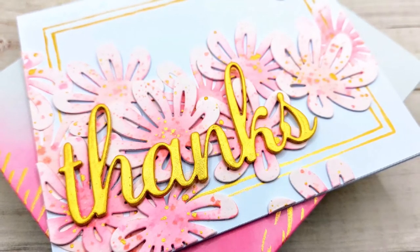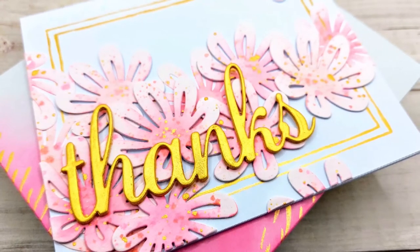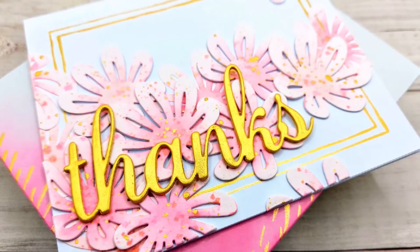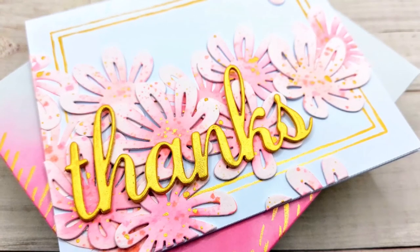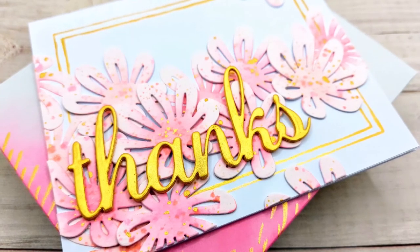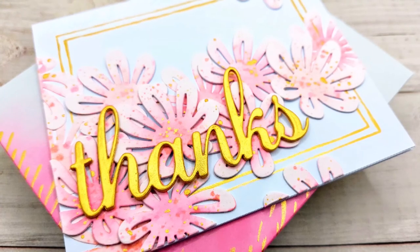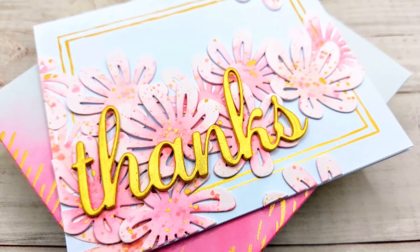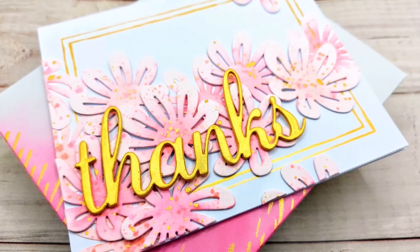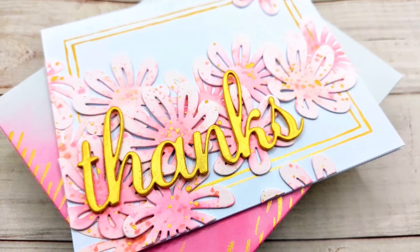I hope you like it too! If you did, make sure to leave a thumbs up on this video and leave your thoughts in the comments below — I would love to read them. You can also subscribe to my channel if you want to see more of my videos, and subscribe to the Crafty Meraki YouTube channel as well. I do post there weekly and I would love to see you there too. I'll make sure to link that in the description below along with a list of all the products I used today. Thank you so much for watching and I'll see you next time!